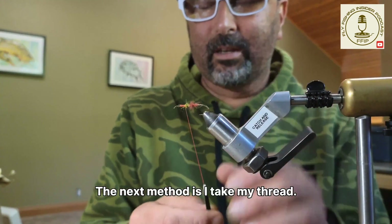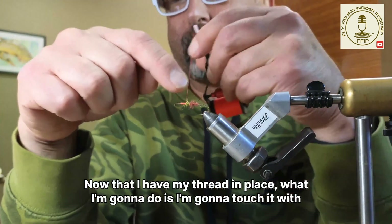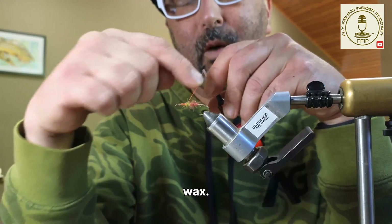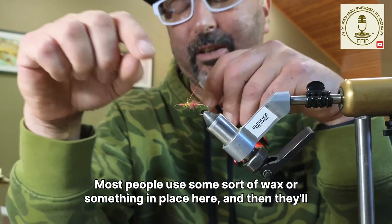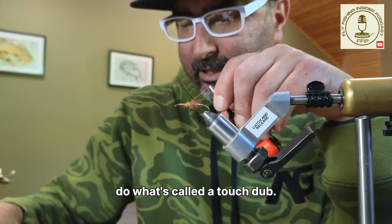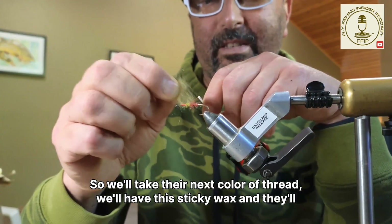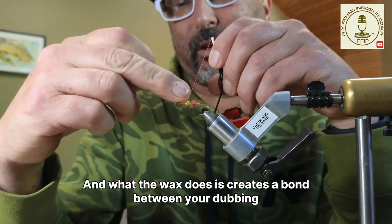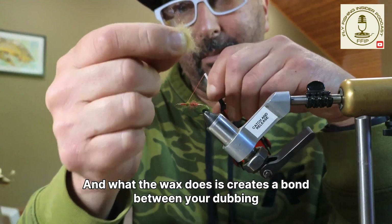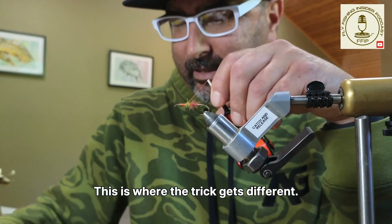The next method: I take my thread and touch it with wax. Most people use some sort of wax and do what's called a touch dub — they take their next color of dubbing, and the sticky wax creates a bond between your dubbing. It grabs the dubbing and holds it on the thread. This is where the trick gets different.